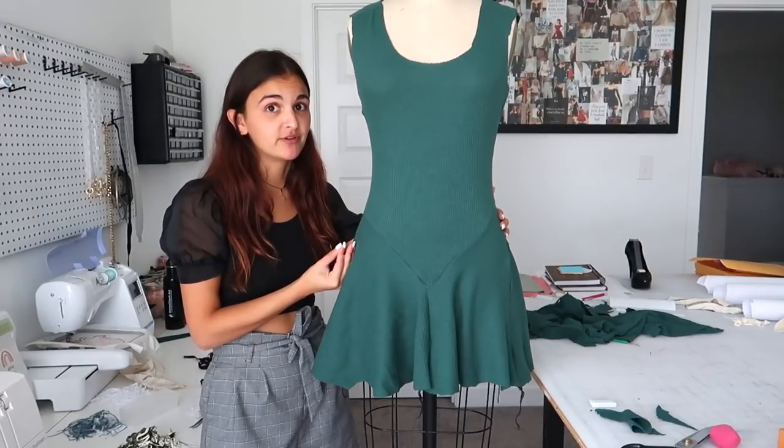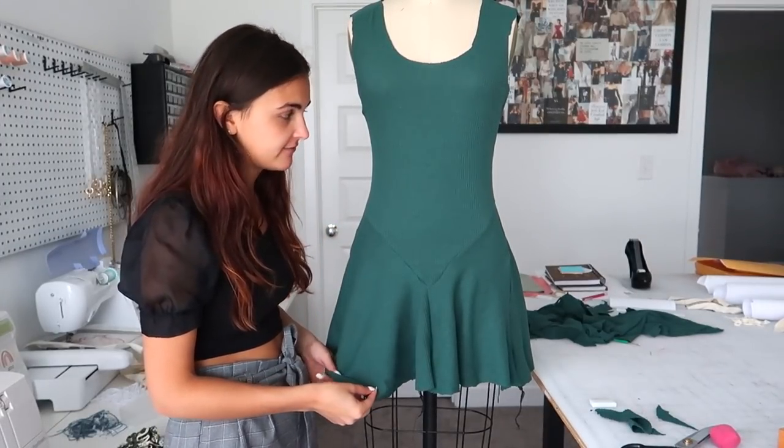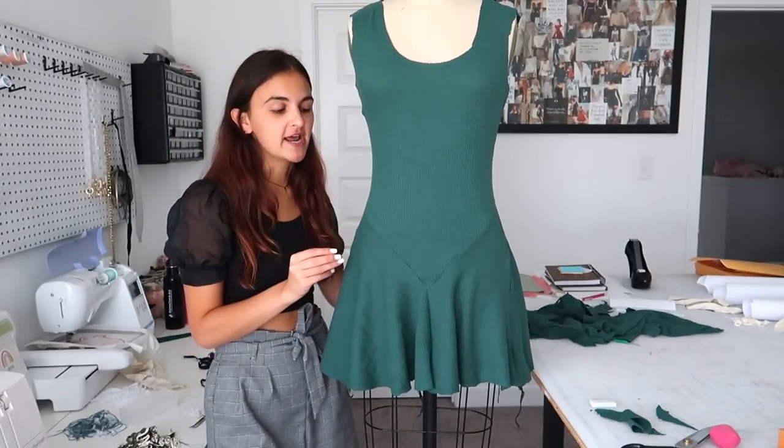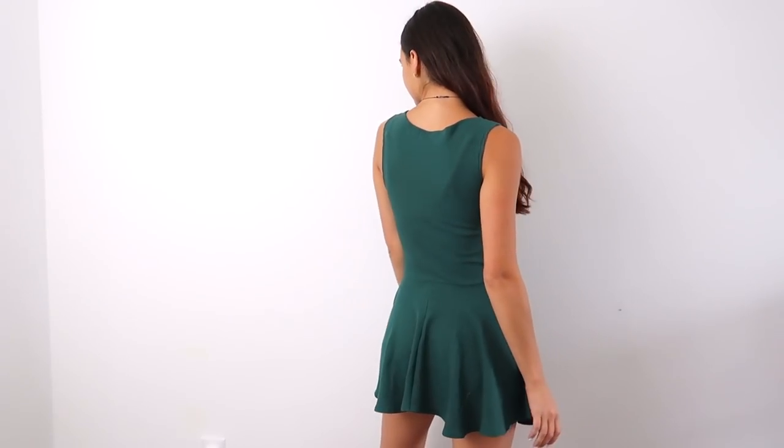Not too bad. Oh my god, this actually turned out really freaking cute. I'm going to go ahead and finish off all of the edges, all the hems, everything like that just to fully finish it. And then I'll try it on and show you guys the finished result. So that is it for today's video. I hope you guys liked it. If you did, give it a thumbs up and let me know if you want more videos like this of just making fun little one-of-a-kind pieces that I might put up on my shop or just keep for myself. Let me know if you like these and subscribe for more if you're not already, and I will see you guys in the next one. Bye!